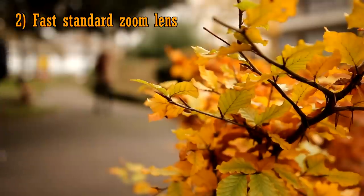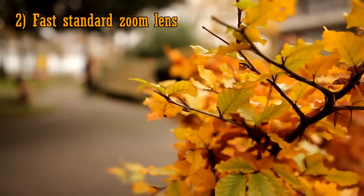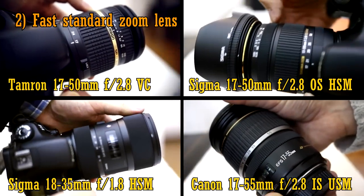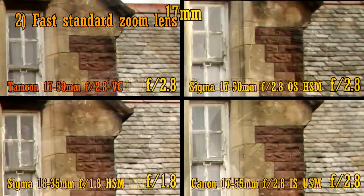If you'd like to know a little more about fast standard zoom lenses, check out my reviews of them, or check out my fast standard zoom lens comparison video by clicking on the link below. It looks at four of the most popular fast standard zoom lenses available. It's always good to get to know the lens you're thinking of buying.